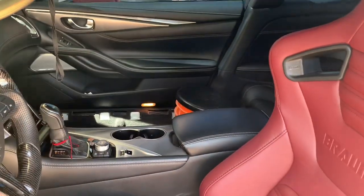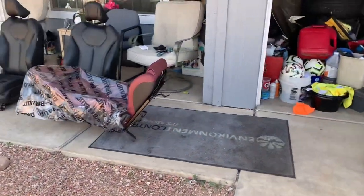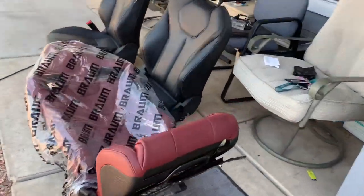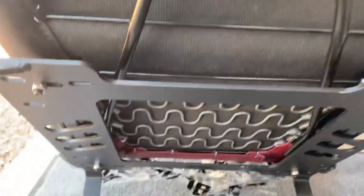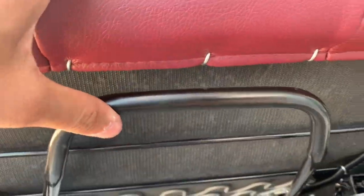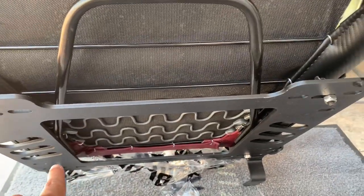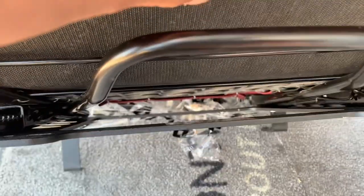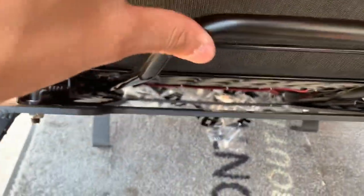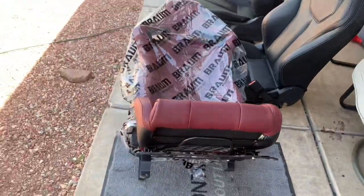We are having an issue with this one though — the slider keeps getting kind of jammed. Right now it's not lined up straight and we can't lift it up on this side. We're gonna take it off real quick, fix the slider, and figure out if we need to add a spacer because it seems like it's hitting right here.